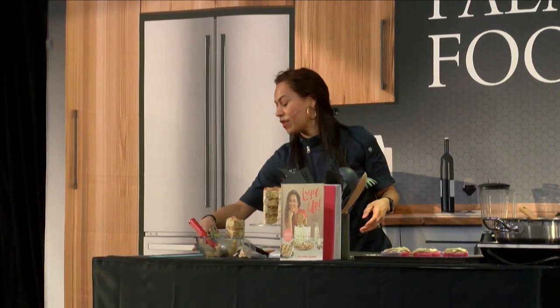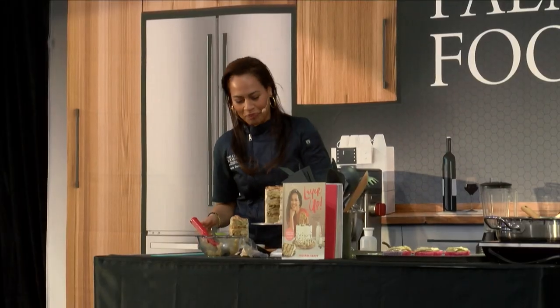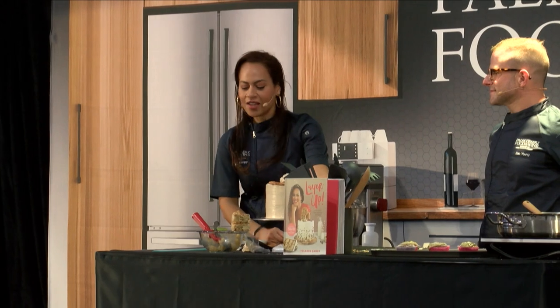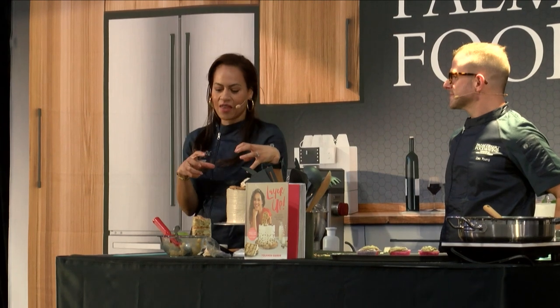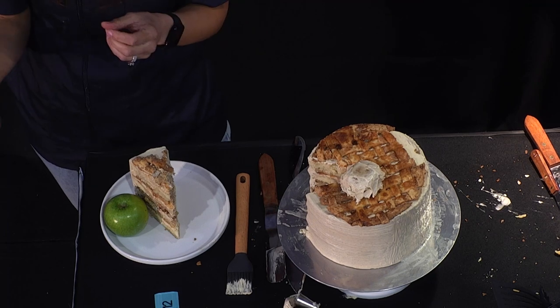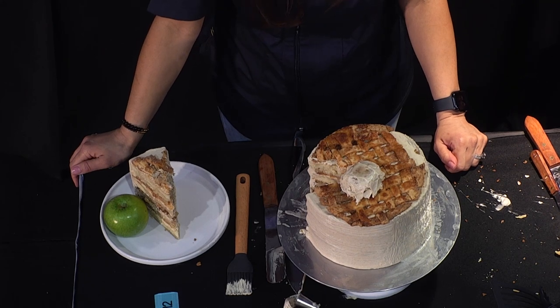Just so you remember it's apple — this is a light garnish. Balance, everyone: cake and some fruit. You can see all the lovely layers inside. It's all about the texture: the spice cake, the apple spice simple syrup, the brown sugar cinnamon buttercream, the sautéed apples, the pastry and the crumble. I always have to decorate cakes — I can't just leave them alone.